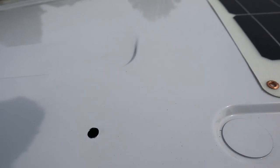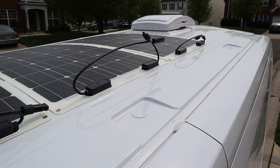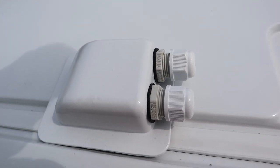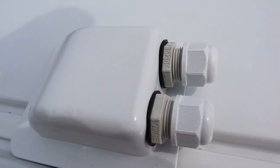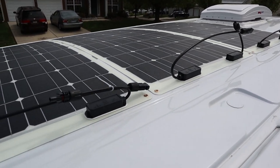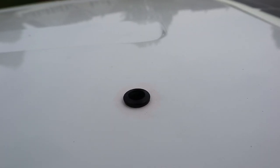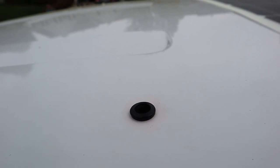I've drilled the hole in the top of the van — this is going to house the positive and negative cables from the solar panels, which will go through this cable inlet. Now I need to put some primer and paint on the hole I cut out, then insert a rubber grommet. I've got some primer around the hole and the rubber grommet is in, so now I'm going to rough up the surface and bond the cable conduit to the roof.